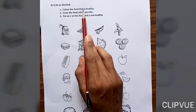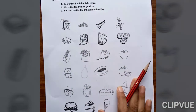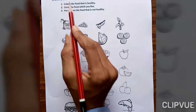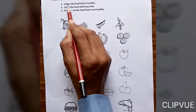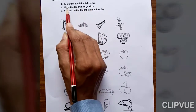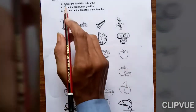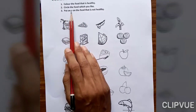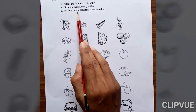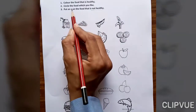Do as directed. First, color the food that is healthy. Look, so many foods are here. You know very well which are healthy foods — in those foods, just color them. Second, circle the food which you like. Third, put a cross on the food that is not healthy. On the unhealthy foods, put a cross mark.